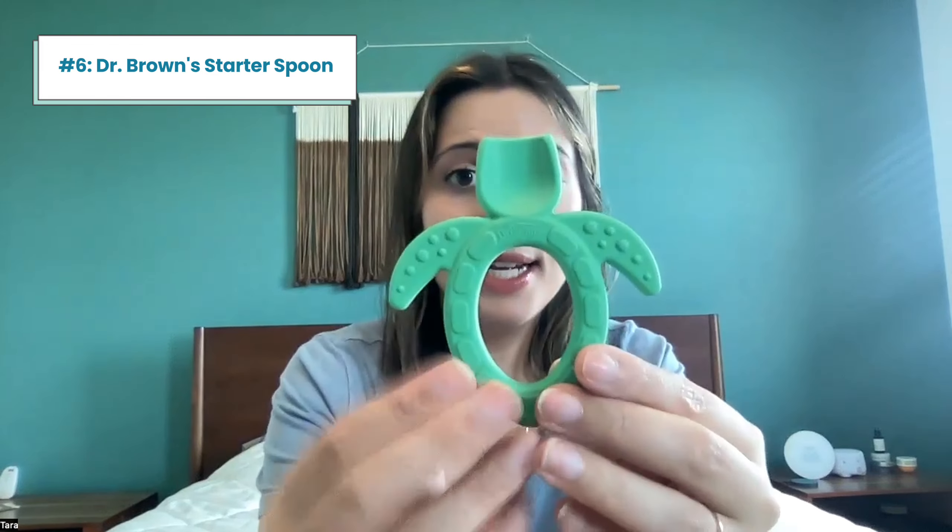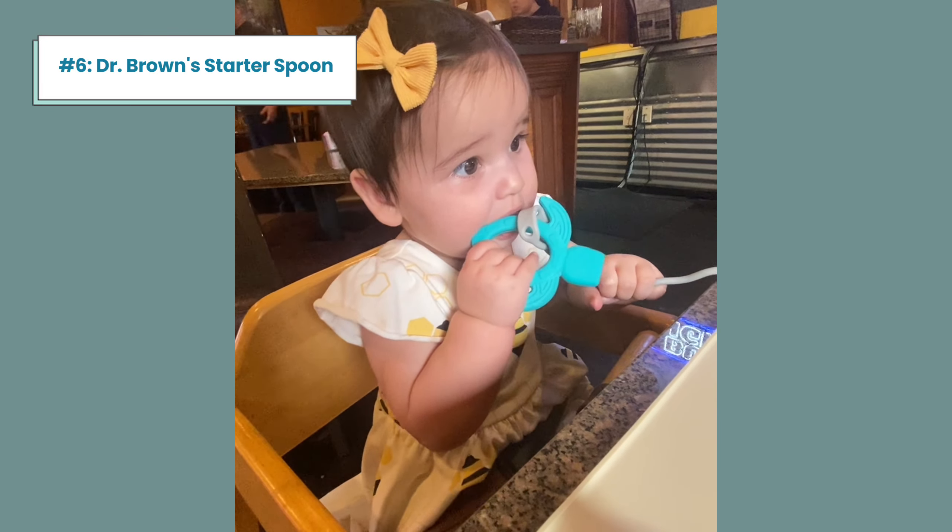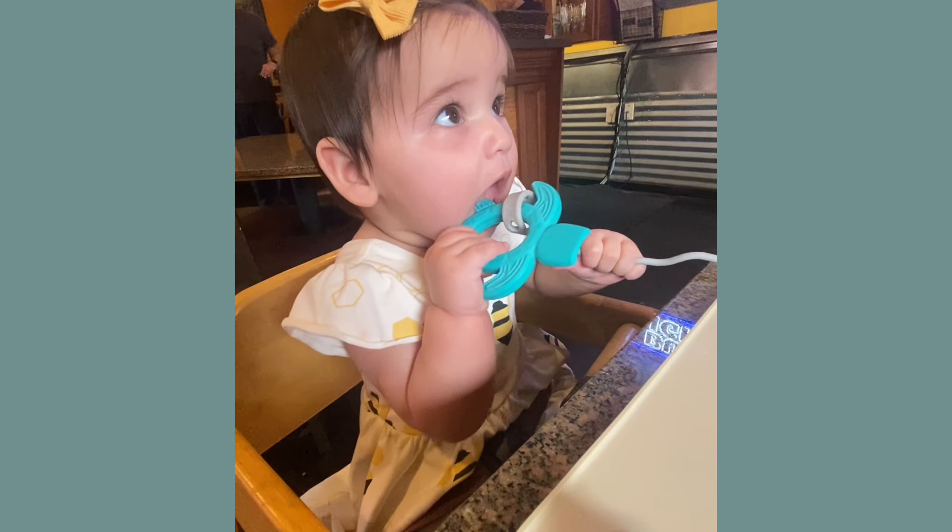This is where she's going to end up holding it. You have to hold it a very specific way, and I think it really defeats the purpose of what you're trying to do when they're learning to use a spoon. Also, because the actual spoon part is really wide and shallow, the wide part makes it hard for her to fit into her mouth, and the shallow part makes it hard for her to scoop anything.